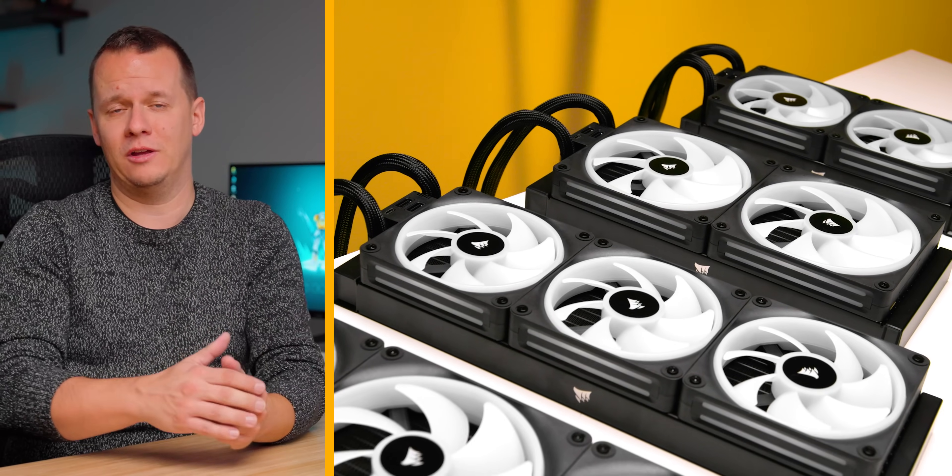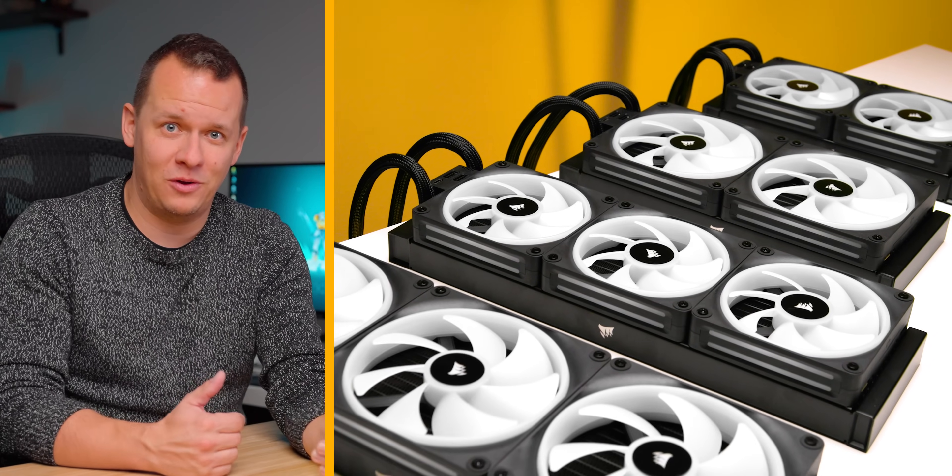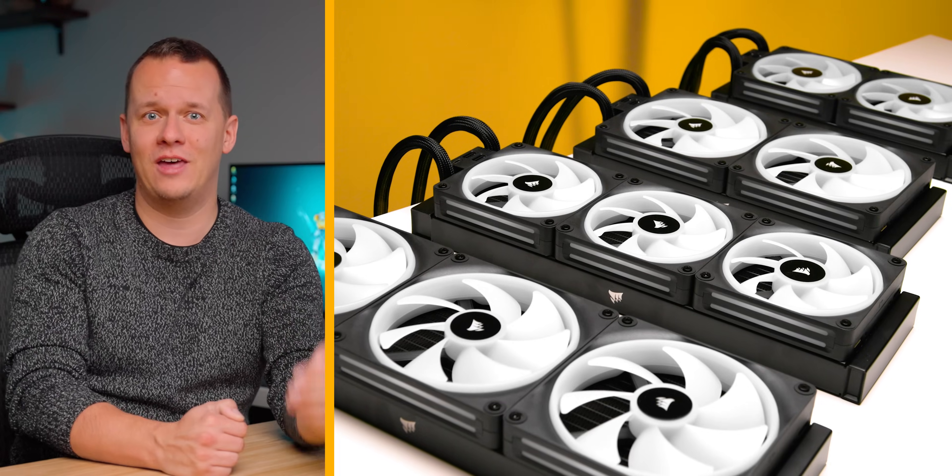So that covers everything I wanted to discuss in this size comparison of all-in-one liquid coolers. I hope it helps you make a more informed purchasing decision, because these are not a cheap addition to any PC build. This will also serve as a stepping stone to the next step in our AIO liquid cooling journey — a massive roundup of all the best 240 millimeter AIOs coming out in a couple of weeks. I'll definitely see you guys in that video, and I hope you all have a great day. Take care.